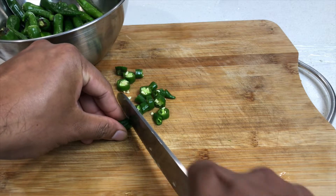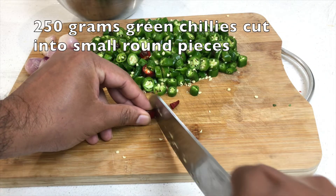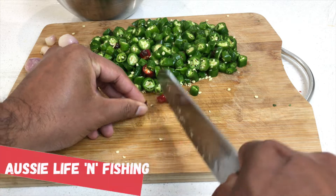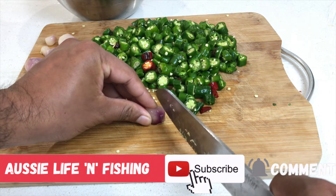Hi friends, welcome to my new video. Friends, if you like this channel, please don't forget to subscribe to my channel. I am very proud of you.